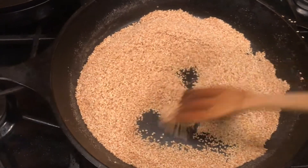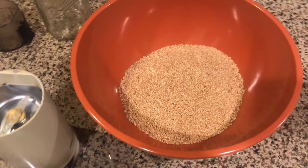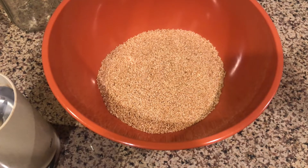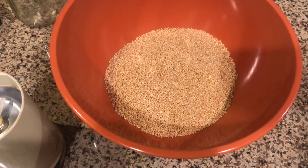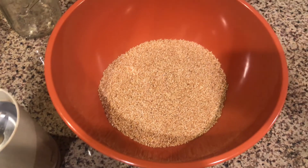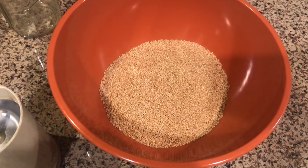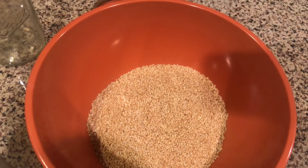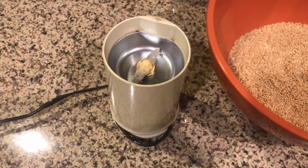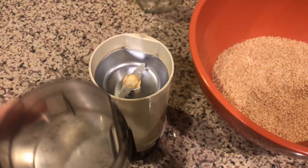Here we go on step two. Now I have freshly roasted sesame seeds that have coated the salt that I added to them. Now I need to render it into a coarsely ground powder for the condiment. Some people like it more or less coarse — it's entirely up to you. I use a small nut and seed or coffee grinder to go ahead and process it.